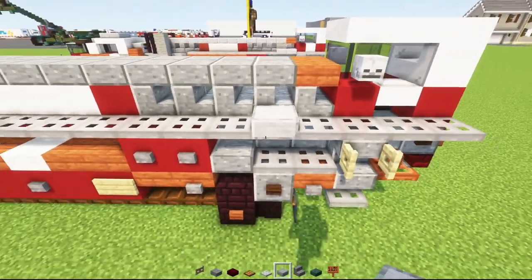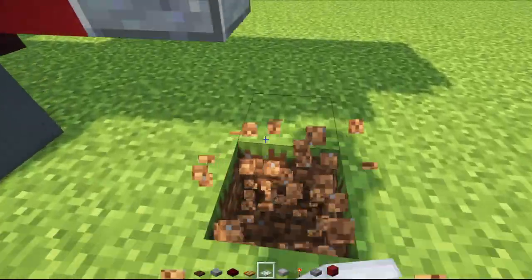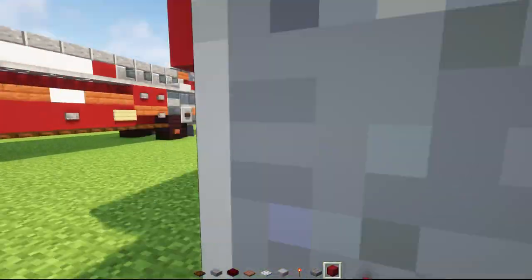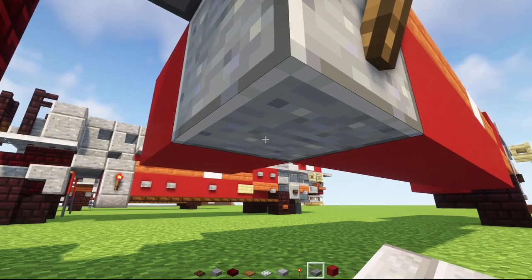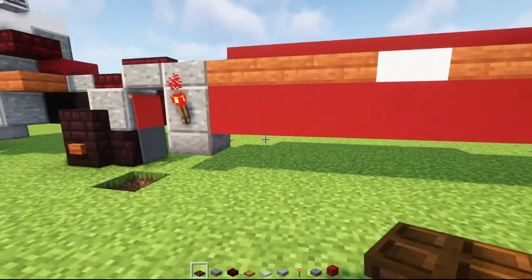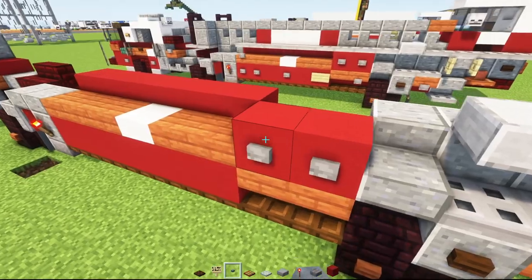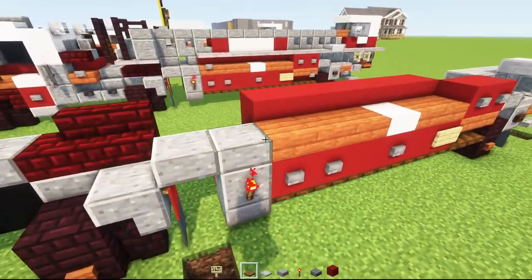Then we'll add smooth stone slab there, then move down and add iron trap door two blocks wide. Let's go over here and add a redstone torch. The middle will have red concrete, and underneath is going to be a stone brick slab, then an acacia trap door inside. Then we'll add dark oak trap doors underneath to connect it to the back wheel, all the way across. Then we'll add two-blocks-wide stone buttons, a birch sign here, skip a block stone button, skip a block two-blocks-wide stone buttons.